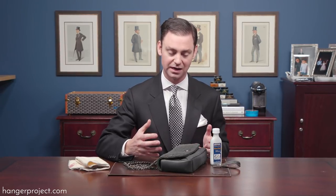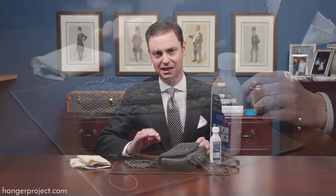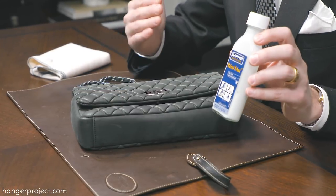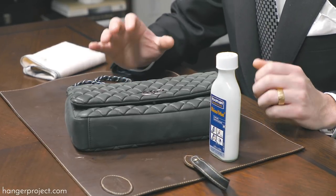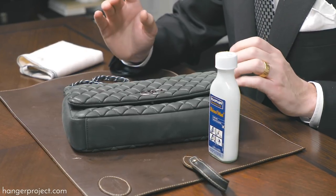The reason is because there's so much variation in terms of how materials are treated before they are created into whatever they are. You can never be quite certain precisely how they'll react to a product, even one as safe as the Reno Matte. And this couldn't be more true for women's handbags or women's shoes — there's just so much variation in the materials used for women's items versus men's.